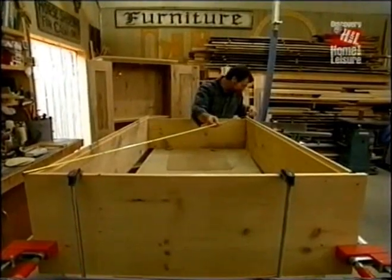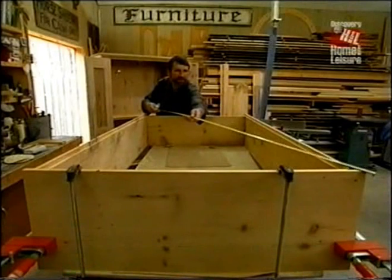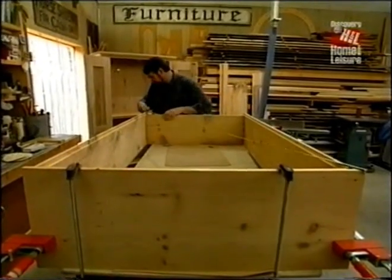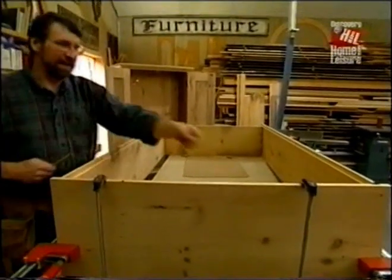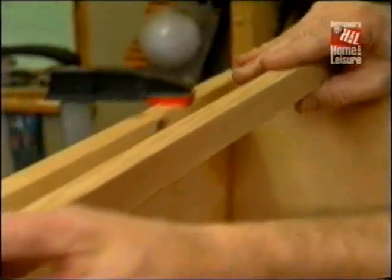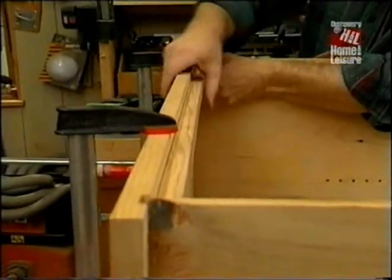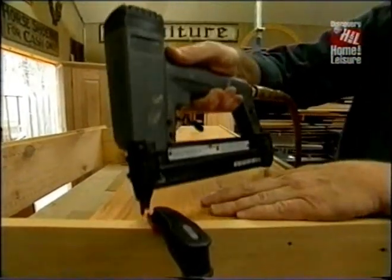Now I check the piece for squareness by measuring the diagonals — seventy-nine and thirteen that way, and seventy-nine and thirteen the other way, so we know the piece is square. The next thing I have to do is add a cleat along the top edge to receive the backboards. A little bit of glue and a few brads is all I need to secure the cleat. The backboards are set in place dry, no glue — I want them to be able to expand and contract. The tongue and groove joint will keep them together; just a couple of brads on each end will take care of each board.